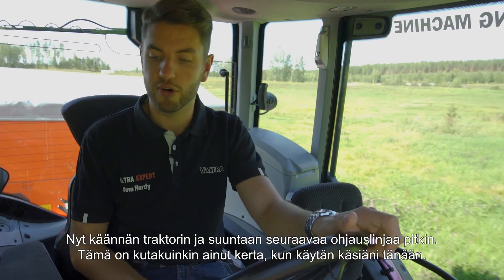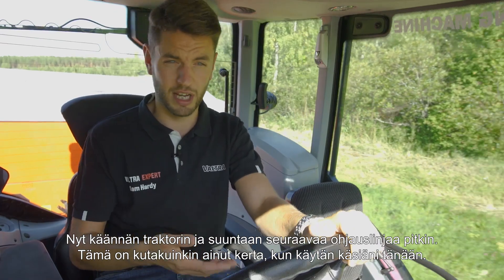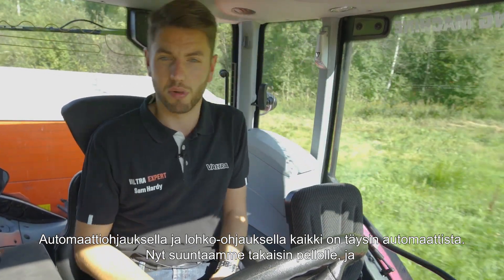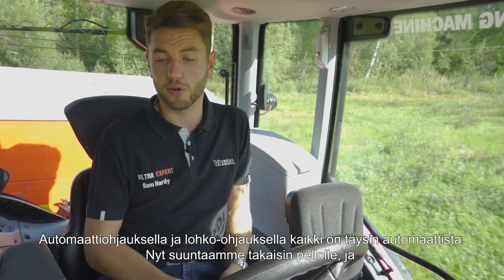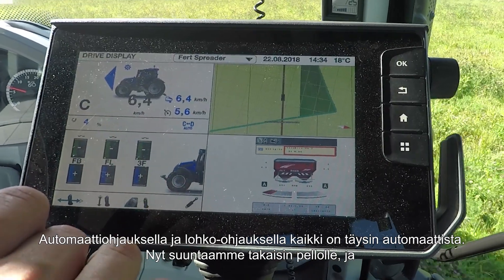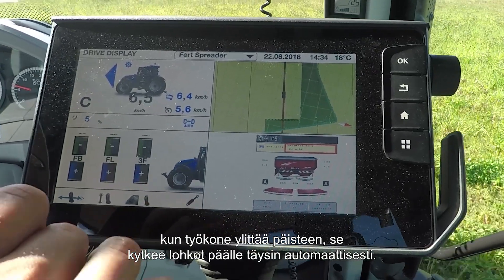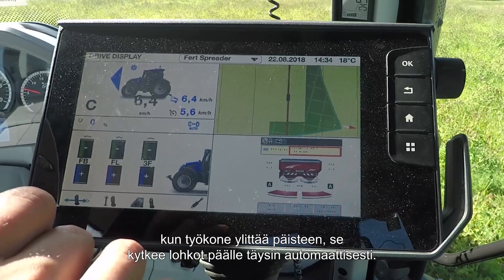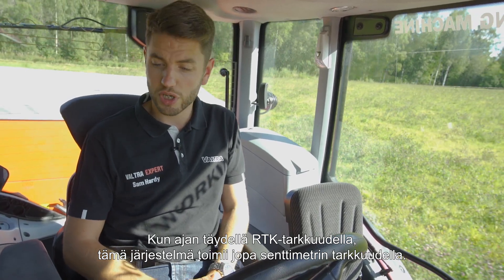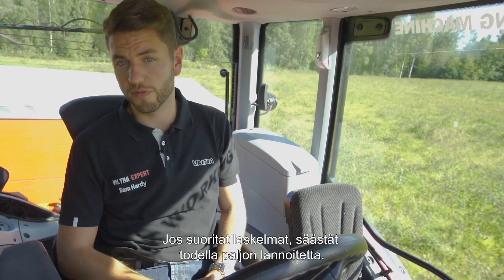Now I'll just spin the tractor around and head up the next tramline. This is about the only time I'll be using my hands today, because with auto guide and section control, it is all fully automatic. Now heading back down the field, and as the implement goes over the headland, it will turn on the sections fully automatically. When driving with full RTK accuracy, this system is up to one centimeter accurate, so if you do the math, you'll find out you'll be saving an awful lot of fertilizer.